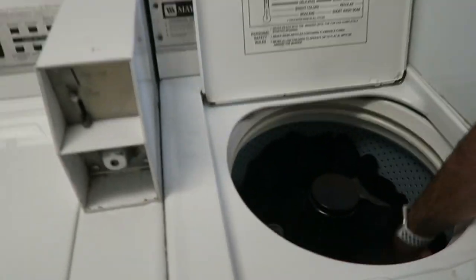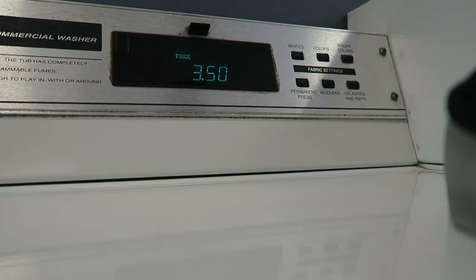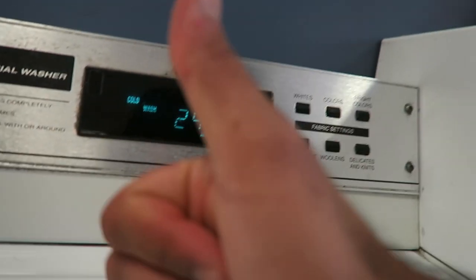As you can tell, all my clothes are black. Put it all in there, close it. Coins — let's do it again. We want cold wash.